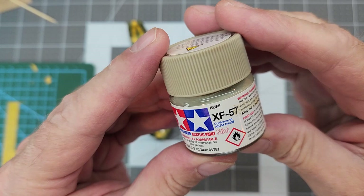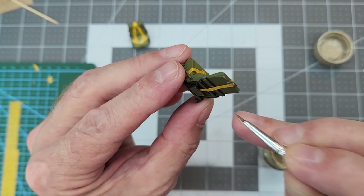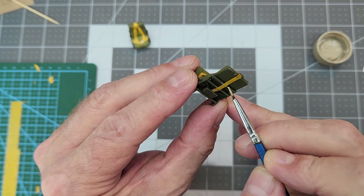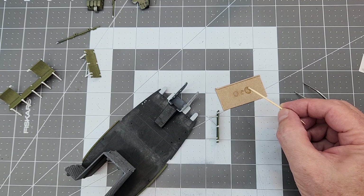Now I'm going to use Tamiya XF-57 buff to paint our seat belts. Make sure you don't paint over it while it's still wet — if you need to touch up, wait till it dries, otherwise you'll just pull that Tamiya paint right off. We're going to paint those up real good.